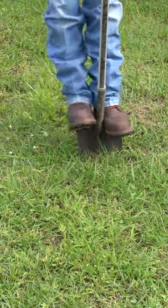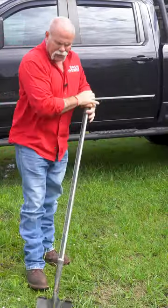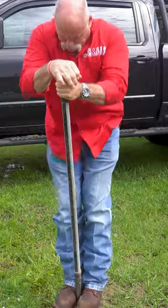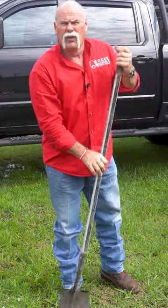Then put leverage. Whatever you have to do to get it to go down in there, then work your shovel. If you want to put this back, cut your outline and get under it. That way you can cut all the way around.